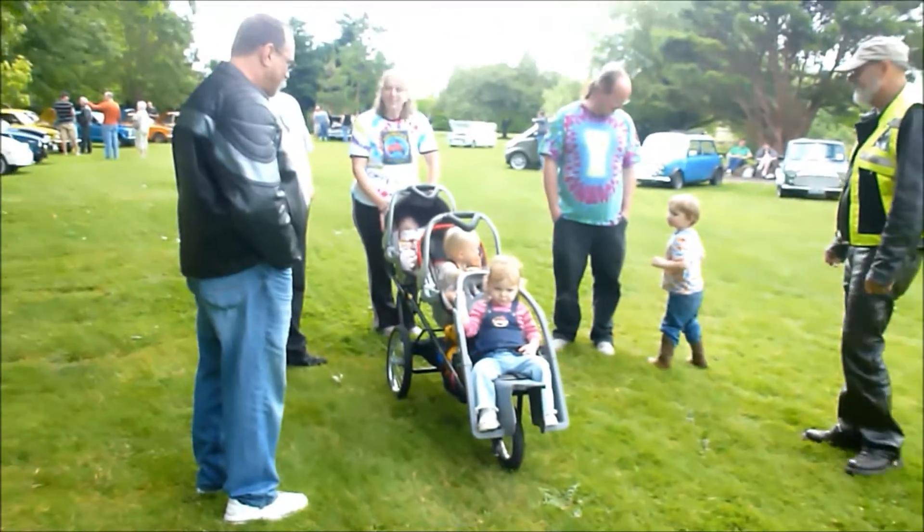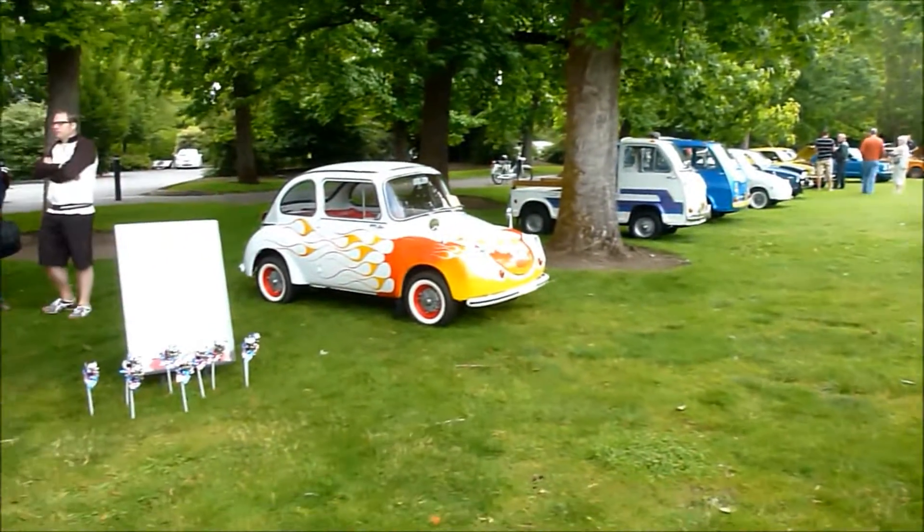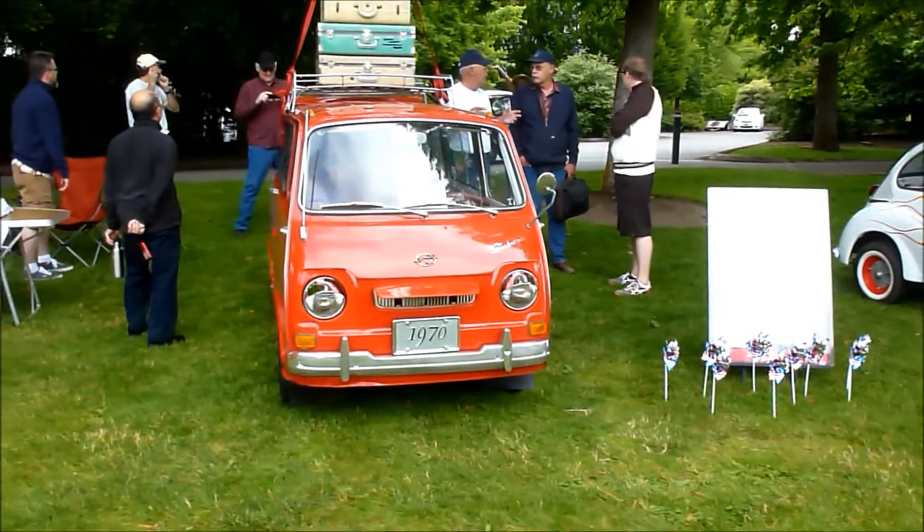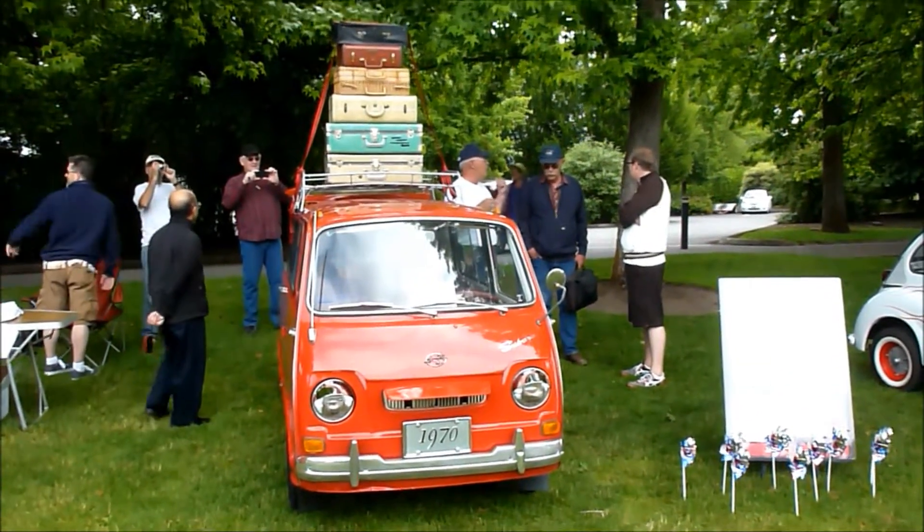Now that's a microcar. It's a family mover. Triple stroller, just like the Subaru 360 — or better yet, a Subaru 360 van with suitcases on top.